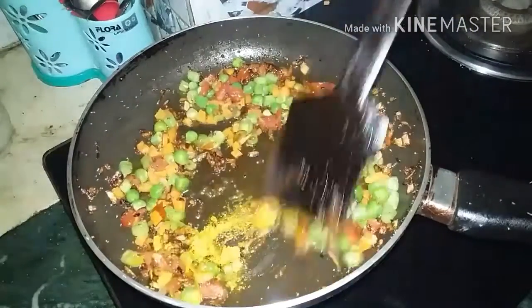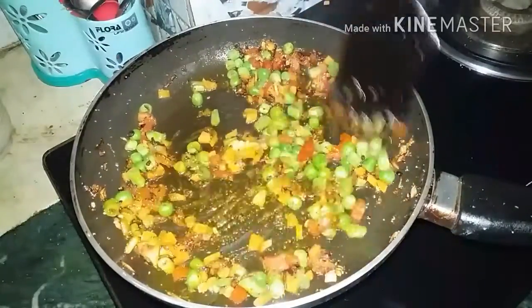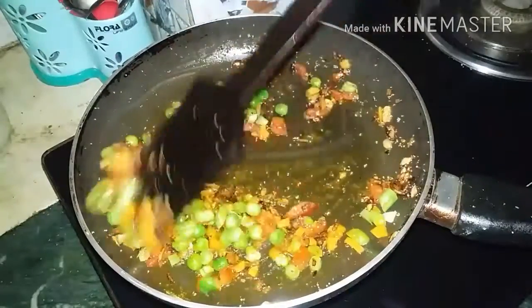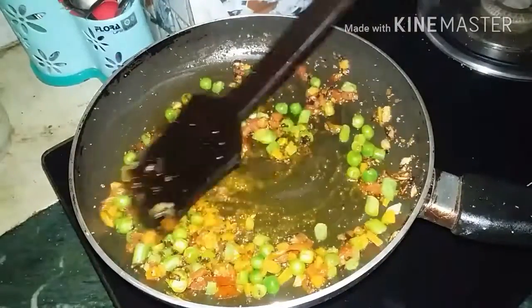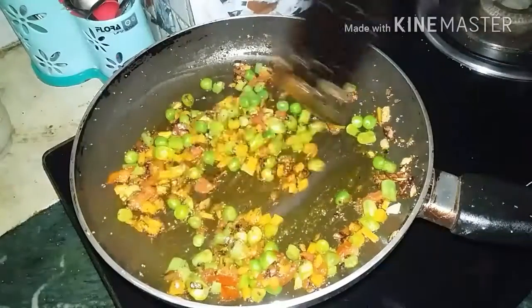After the water boils, I will add water and let it cook for about 10 minutes. I will tell you that if you want to save time, you can cook the veggies in a pressure cooker.